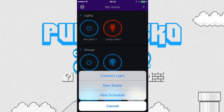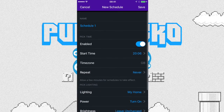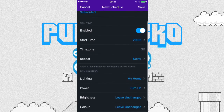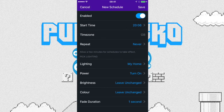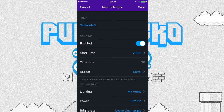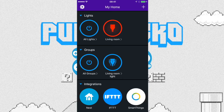You can also create a schedule. You give it a name, set a start time, and set a repeat. Basically you can say: at 7am every morning turn the light on and make it red, blue, pink — whatever you want. The app is so simple to use, you can't go wrong.